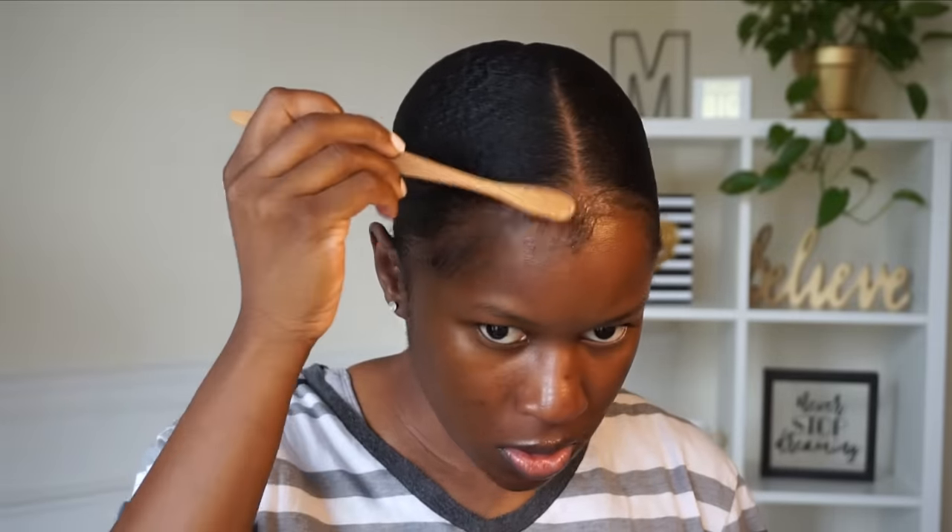I made sure it was super sleek and then went ahead and applied a scarf. I get a lot of questions about where I get this scarf — I got it from Family Dollar. I believe they still carry them, so just check your local Family Dollar. I let my hair set overnight, but you can go right into finishing your ponytail if you prefer.